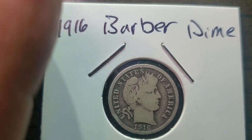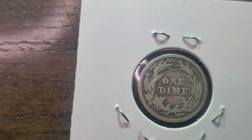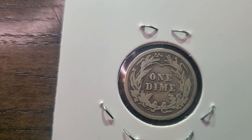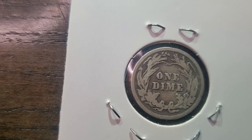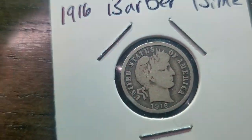The 1916 Barber dime's face shows a bit of wear and tear as you can see, but still pretty nice looking. It still looks really good and is very legible. I'm a collector of old coins and I'm trying to become a bit better of a collector.